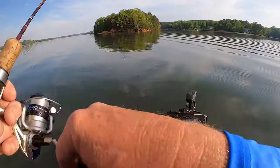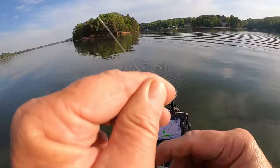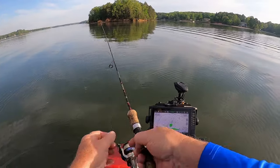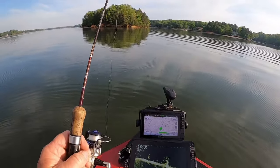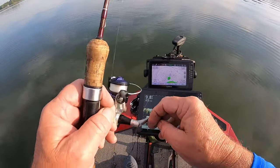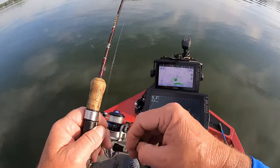He got it! Little tiny fart — little tiny bass, look at there. There you go, drop it right down that tall. And that's it.